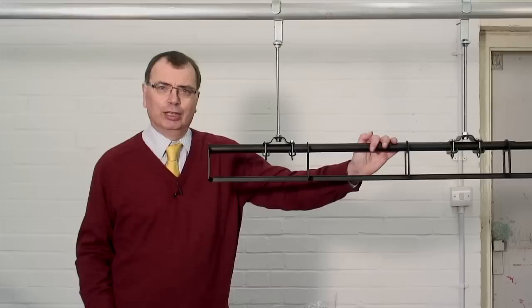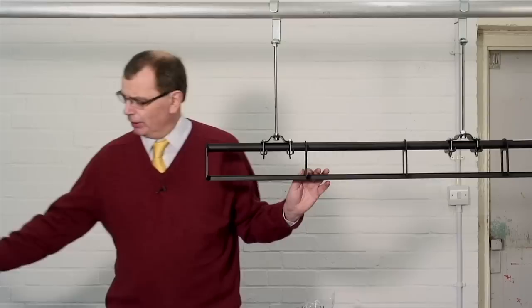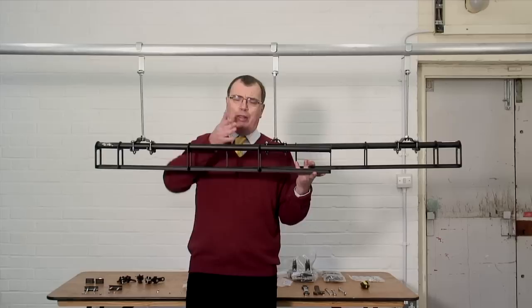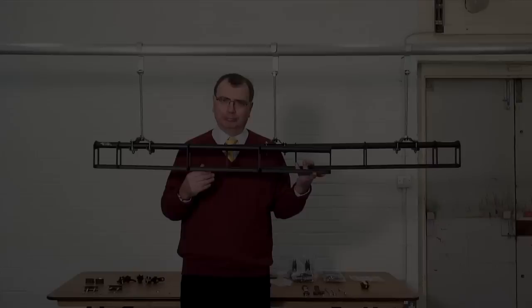For the purposes of this video we already have a piece of track here — this will be to one side of the stage — and then we have a second piece of track which is going to overlap the first piece. When you're installing a proper overlap track on your stage you need to make the overlap by about half a meter, so the curtain at the front comes well past the curtain at the back.